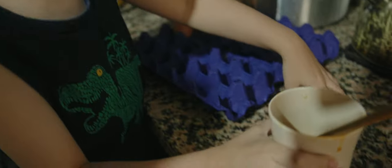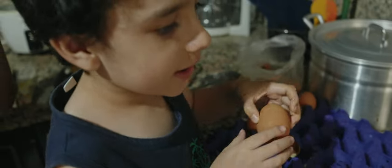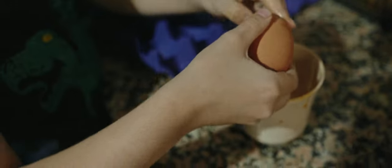Primero hay que echar el huevo aquí. Y otro más. Vamos a agregarle otro ingrediente también al huevo, ¿verdad, Santiago? Sí.